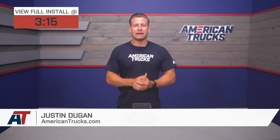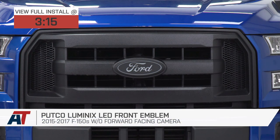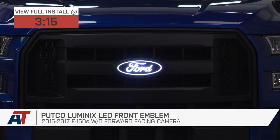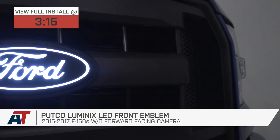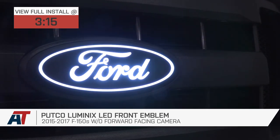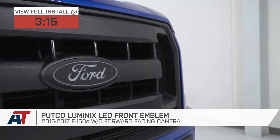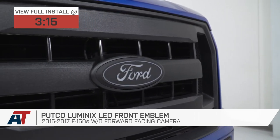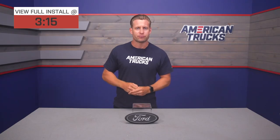The Luminex LED front emblem we have here today will be a great choice for 2015 through 2017 F-150 owners who might be looking to black out that traditional blue oval while adding some very cool LED accent lighting in the process. This officially licensed Ford logo will deliver that cool blacked-out look along with the super bright LED Ford lettering, offered at right around the $180 price point.